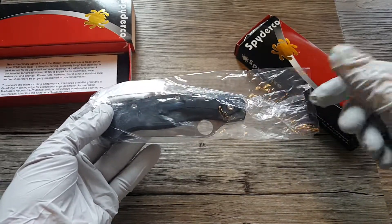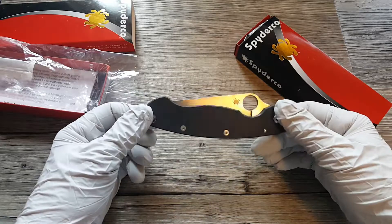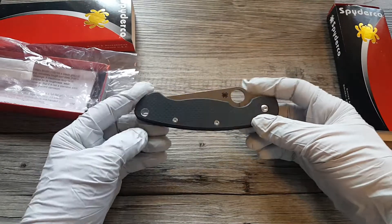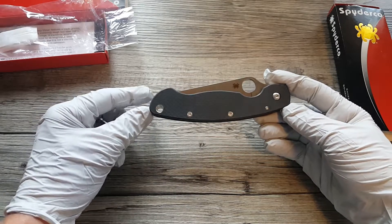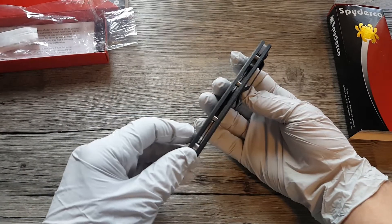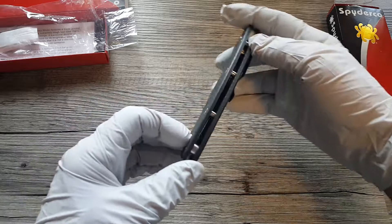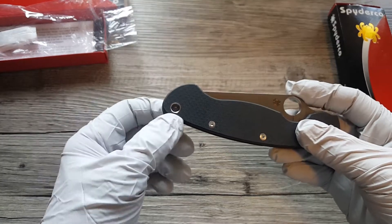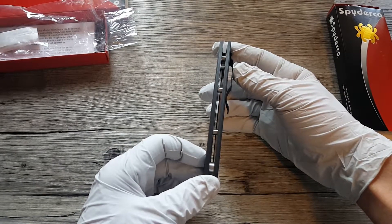This is the Military, of course — the carbon fiber. I don't know why they didn't call this the Military 2. They upgraded some features on the Paramilitary and called it the Paramilitary 2, so I think Spyderco should rename this the Military 2. They used to use a backspacer and then switched over to standoff construction, which seems to be more favorable — open through design, easier to clean. They also added an enlarged lanyard hole. Those are the two upgrades as far as I know.